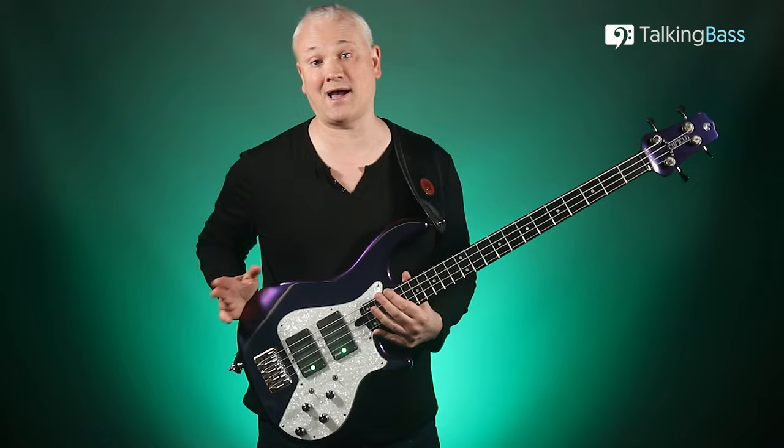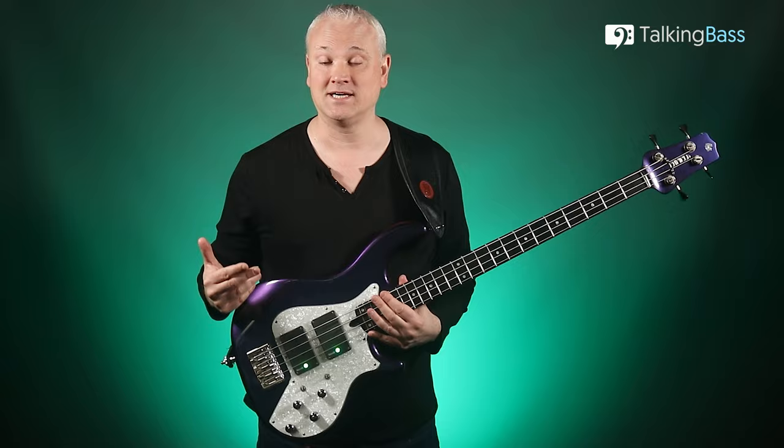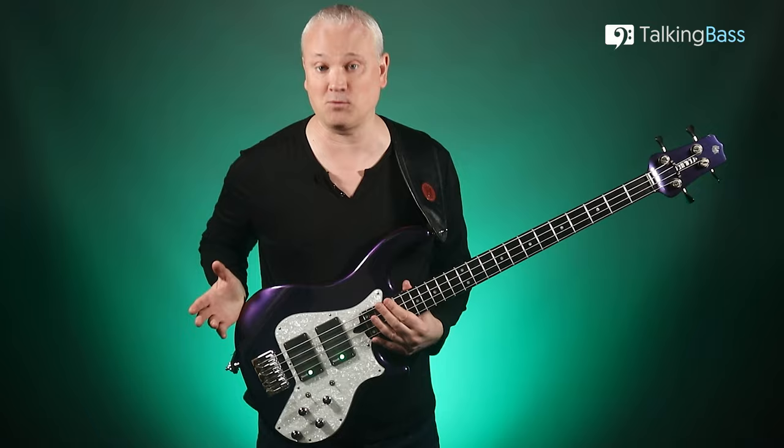Hi again, Mark here from Talking Bass. It's been a couple of weeks since I've released a video here on YouTube, and as you can see, I've been changing things up a bit. Gone is the white backdrop of the last 11 years, and here's something a little different. I've had a few comments asking for something a little less bright, so here you go — things are totally not bright at all. Let me know what you think in the comments, and over the next few weeks I might adjust it until I settle on something I can stick with.